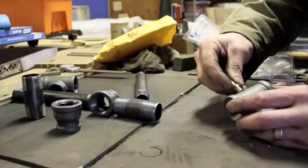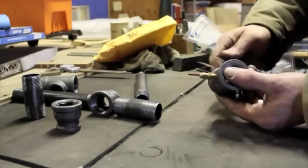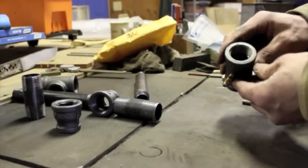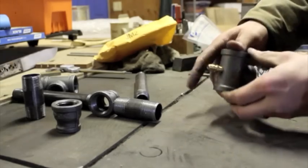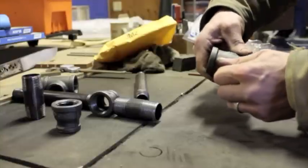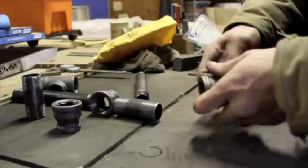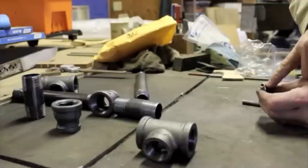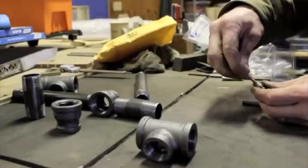Checking the threads there with this eighth-inch pipe thread on our fitting — it works just fine, threads down in there, and as you'd expect on a pipe fitting it snugs up in there because of the tapered nature of the threads. The next thing I have to do is thread the inside of the eighth-inch pipe thread side of this fitting to accept our MIG tip.